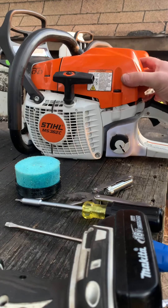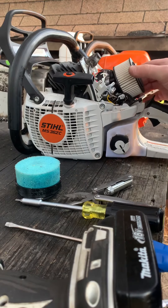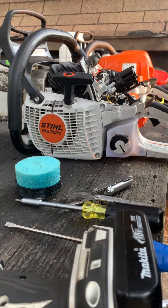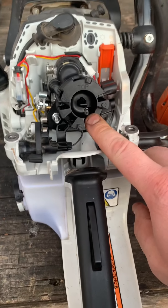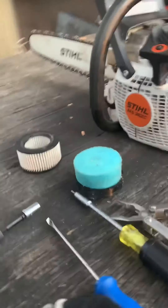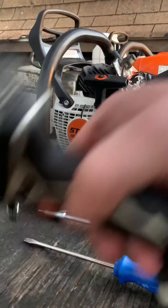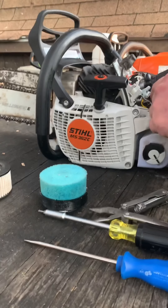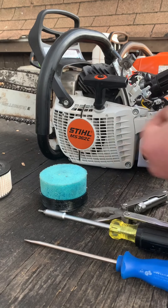Take the stock top cover off, pull the stock air filter off, and set that aside. You're going to see two nuts — this is when that 5/16 or 8 millimeter socket is going to come into play. You can use either one; both will drive those nuts, so you want to take those off and set those aside.